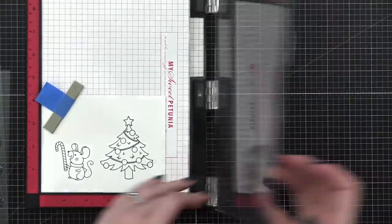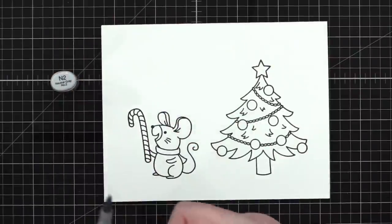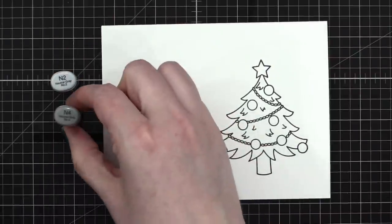I like that idea. I'll use some Copics — I've got N2 and N4.